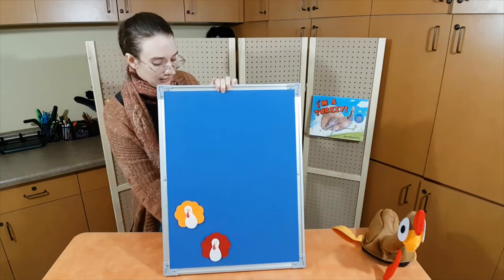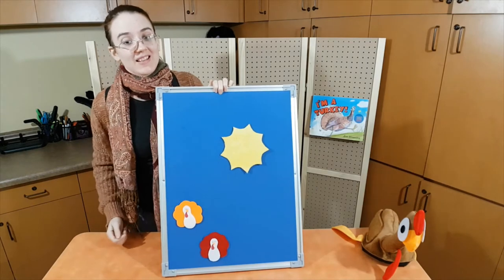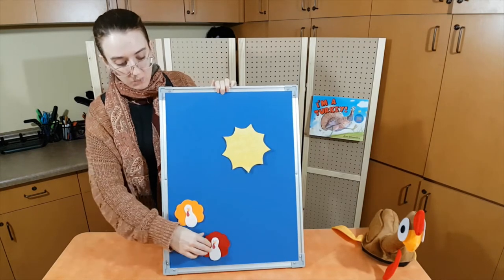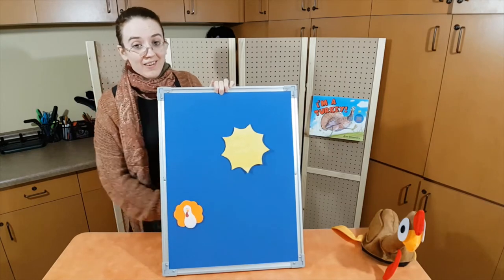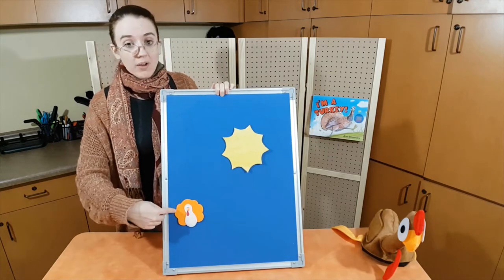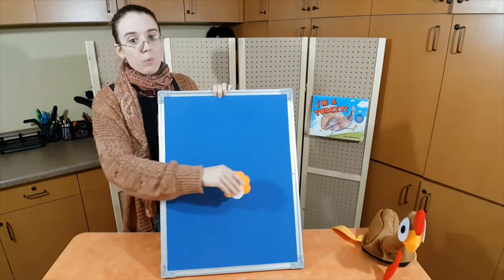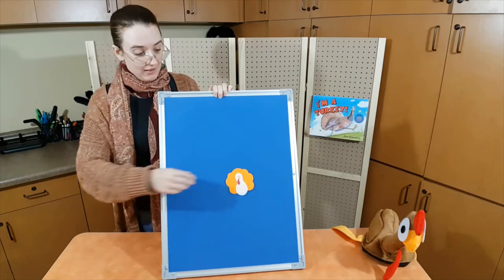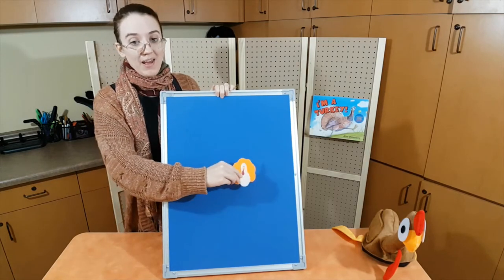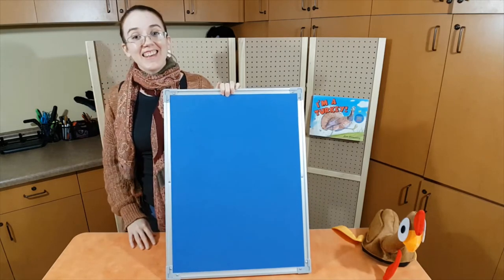Two little turkeys in the noonday sun. One waddled off — waddle, waddle — and then there was one. One little turkey on Thanksgiving Day. Uh-oh, better run away. The end.